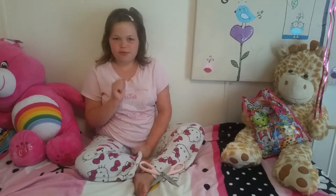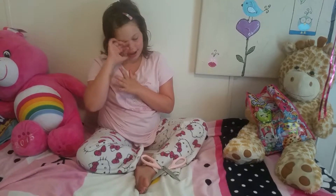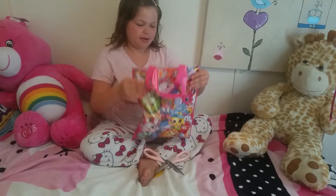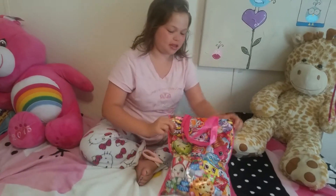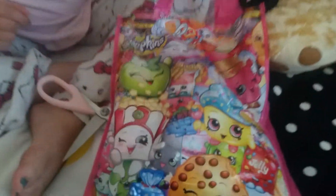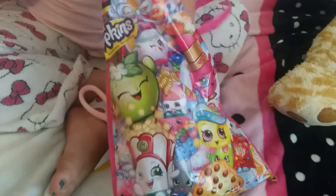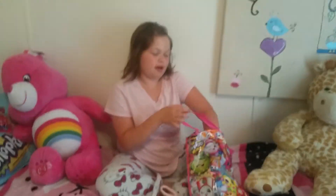Hey guys, it is Sophia from Sweet Treats again, and today we are going to be doing Blind Bags Sunday. We have tons of blind bags in this cute Walmart dollar bag with Shopkins, and it's super cute, so I'm just going to grab something.